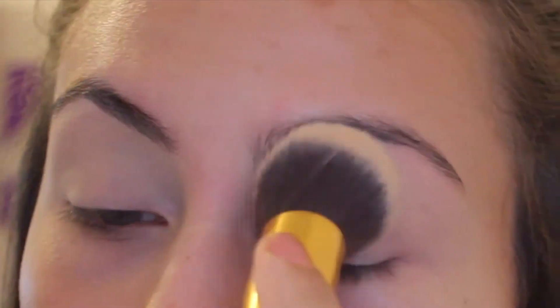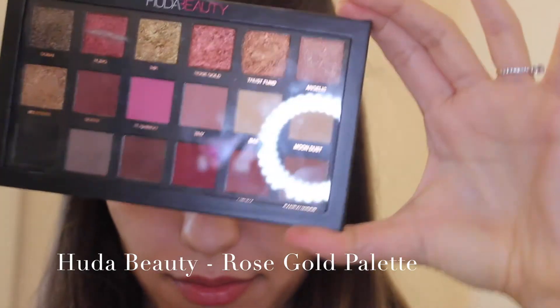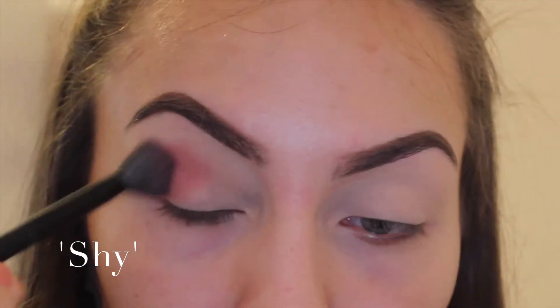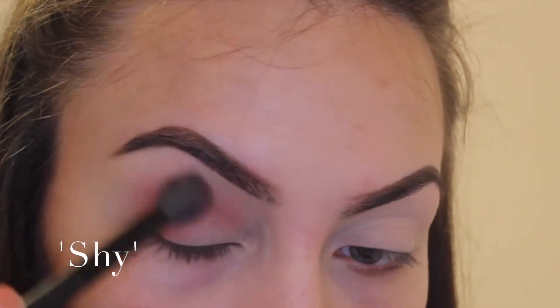I've just started with the Pro Longwear concealer in NC20, which is my all-time favourite, just to prime my eyes, and then setting that with any loose powder or pressed powder just to mattify the lid. Then I'm going in with Shy from the Huda Beauty Rose Gold palette.